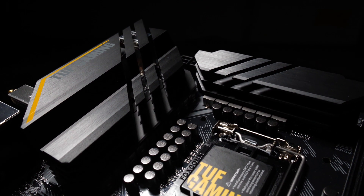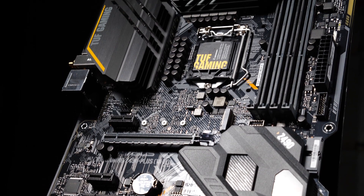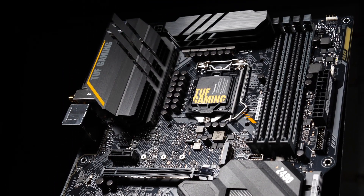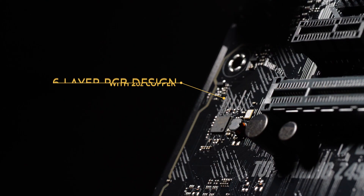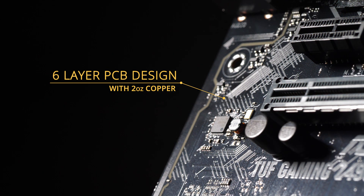The TUF Gaming Z490 Plus Wi-Fi has toughened up for Intel's 10th Gen processors. Cloaked in a gray and black finish with yellow camo accents, this board features a six-layer PCB design that helps cool critical components, providing more headroom to push CPUs beyond stock speeds.